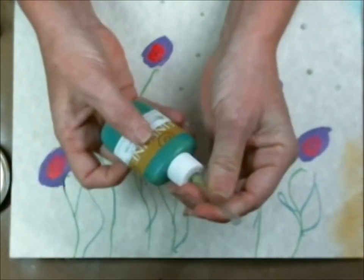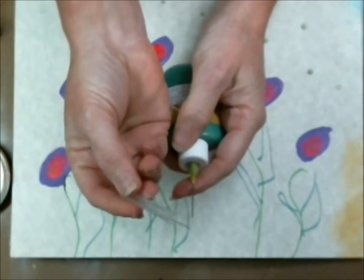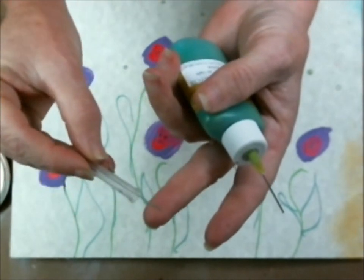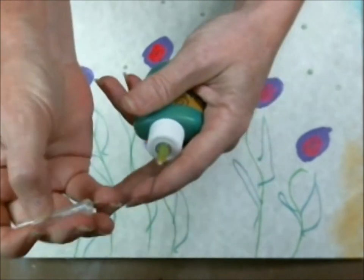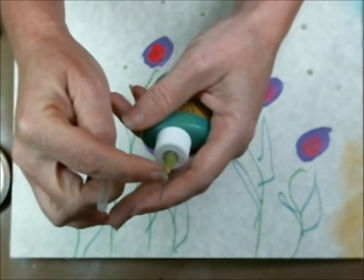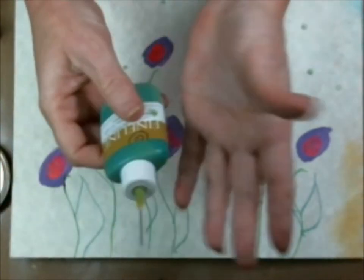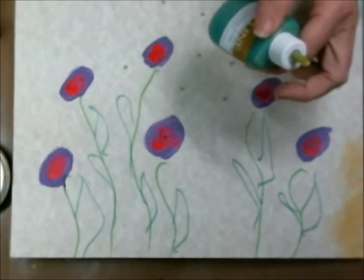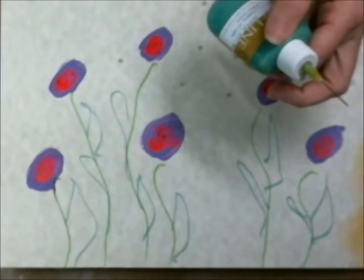Now let me show you how to use it. First off, it comes with this protector that you want to put over it. There's a fine needle that goes inside of the nib that will keep your nib clean. So you first pull that off and then you can go in and make some really fine detail on your projects and get some really close-up things.